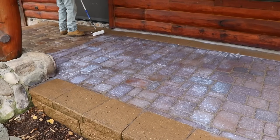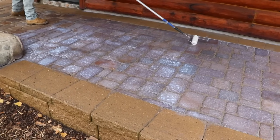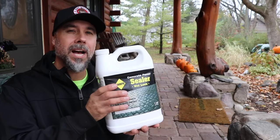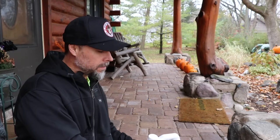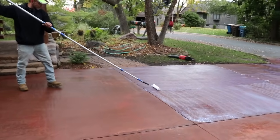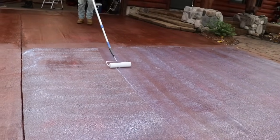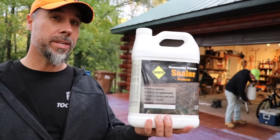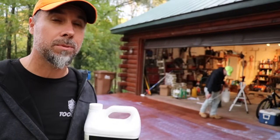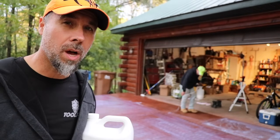On coat number two, this material isn't going to soak in quite as fast because the protectant will already start to be in place. This is the stuff that goes on after everything else is complete. This product gets initially sprayed on and then back-rolled in. Two coats just add to the durability and strength. Whether you go with natural or wet look, both of these are going to alter the appearance of the surface — natural you can think of as flat paint, and wet look is gloss.